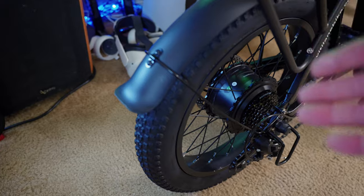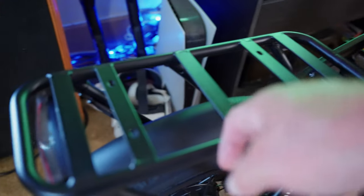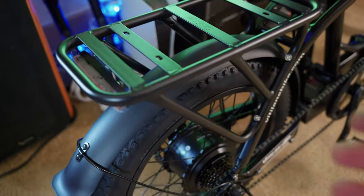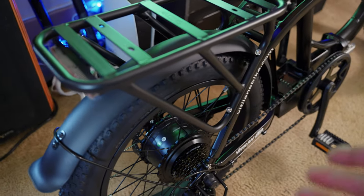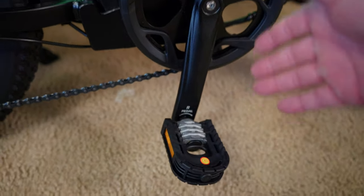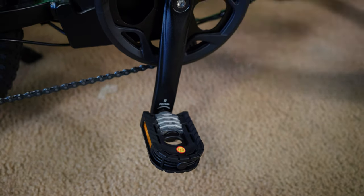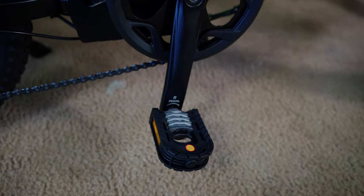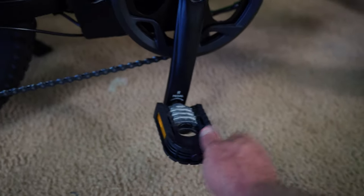You have a rear rack rated at max 25 kilograms, which works out to about 55 pounds, so you can put various things on here. On Vitilin's website you can buy different accessories to bolt onto this rack. The bike comes with plastic pedals — I actually prefer plastic pedals in some situations because metal ones, if you miss a pedal stroke and get yourself in the shin, you're going to be in for a bad time. This is the black color.